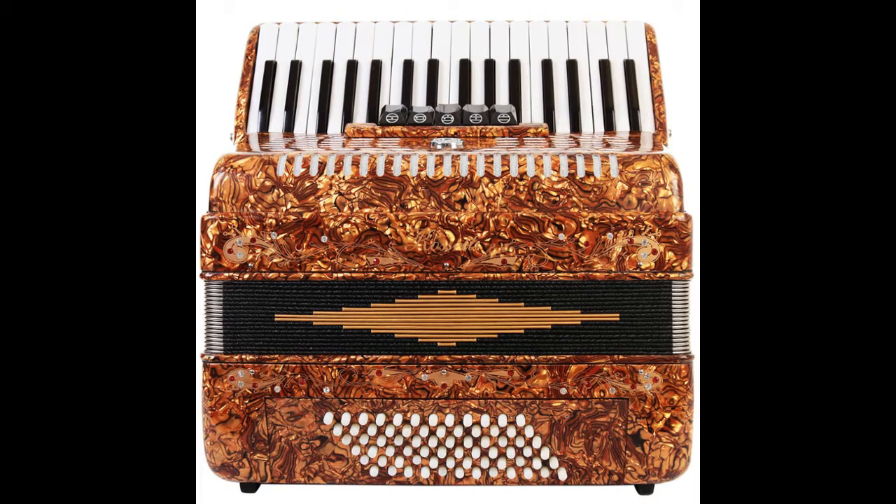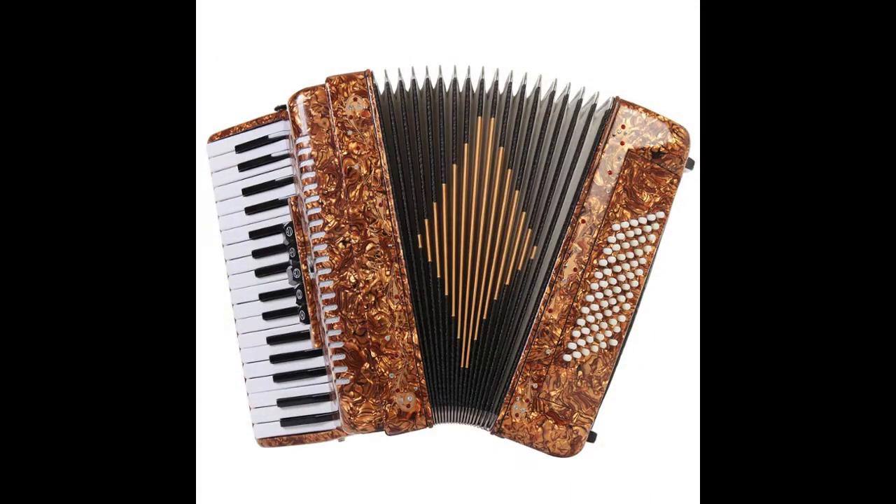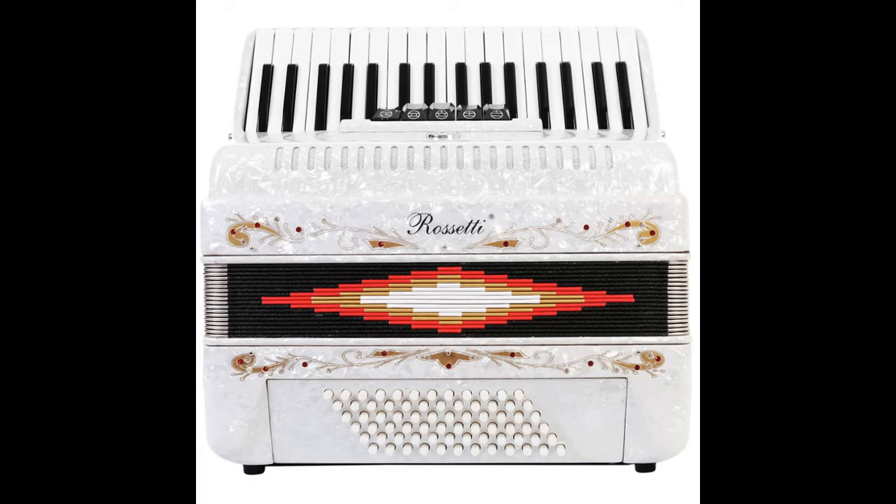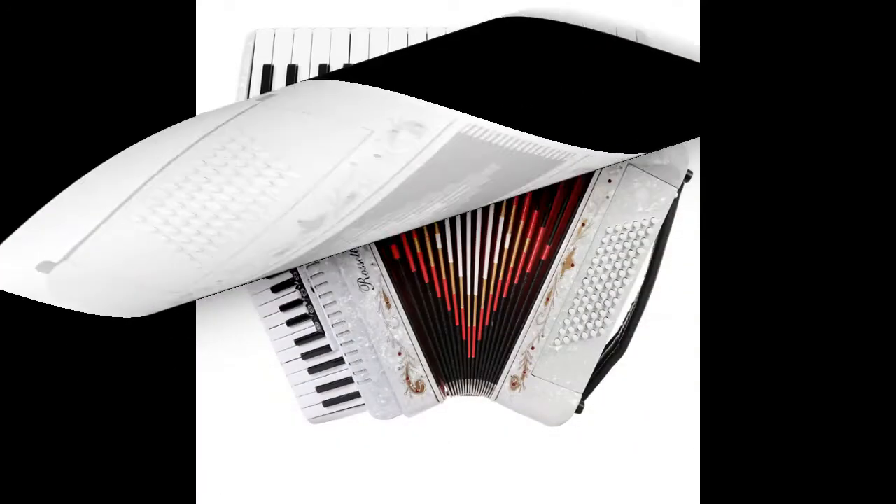This German-made Reeds Piano Accordion features Italian-style decorations and pearlescent colors. There are 20 white keys and 14 black keys. The first key starts on G.